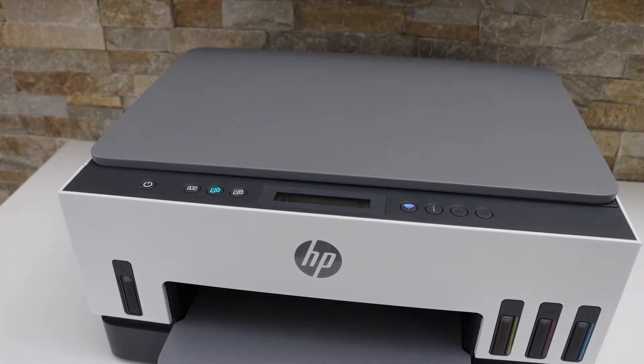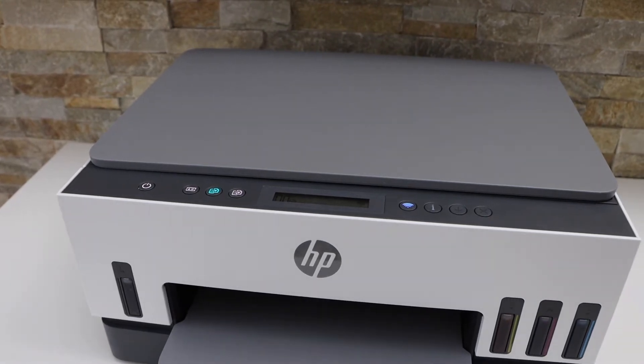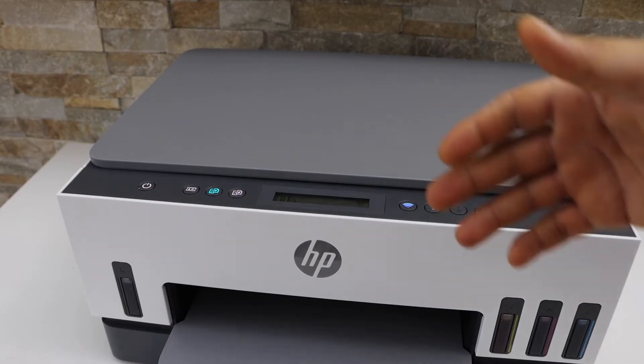In today's video I'm going to show you how to do the two-sided printing in your HP Smart Tank 6001 printer.